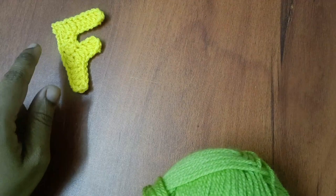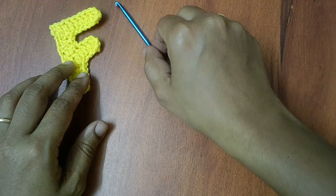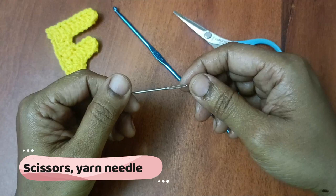If you want to do F, first we will use yarn. In the alphabet series, we use a 3.5mm hook size. If you want to use a banner in the future, we will have a size of all the letters. You can use any hook size, any type of yarn. Next you will need scissors, yarn, and a darning needle.